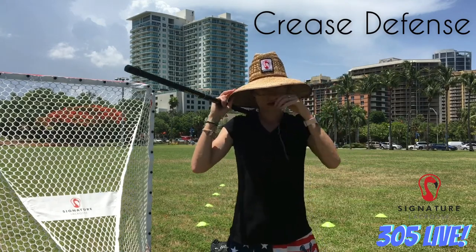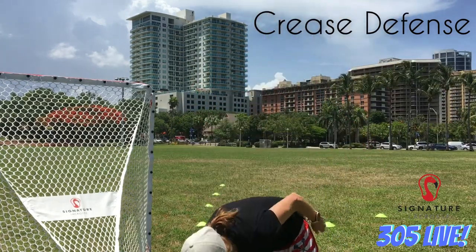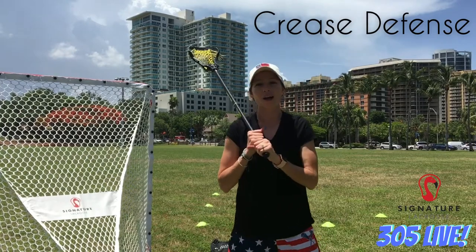I'm going to take this off — I don't know that anybody could take me seriously. Hope you like my festive 4th of July stuff. Happy 4th of July week to everybody.